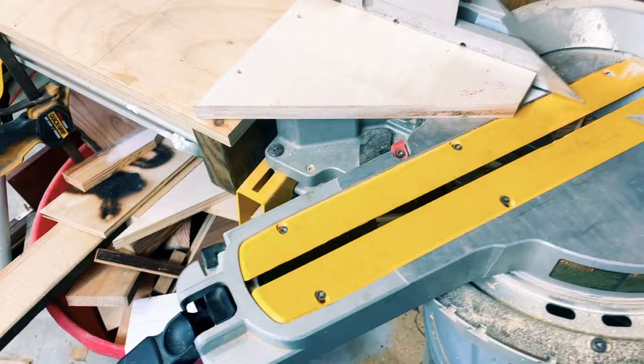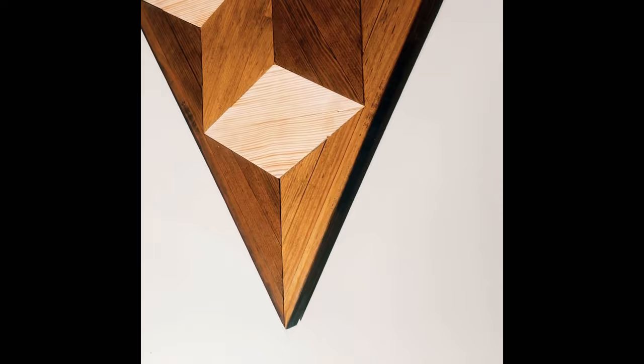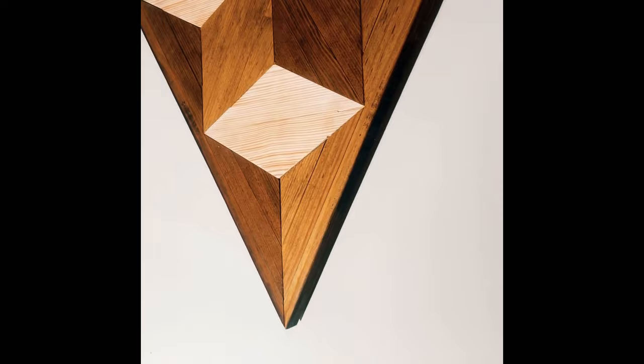And here's our final product with just a little bit of urethane on top. Very cool piece, very easy to make. If you've enjoyed this video, don't forget to smash that subscribe and like.